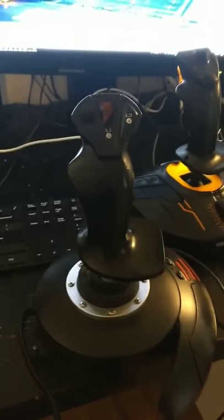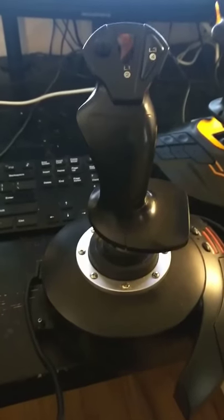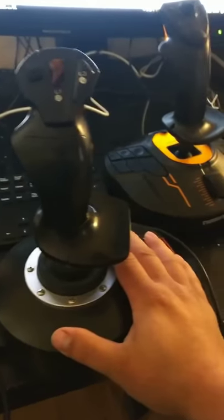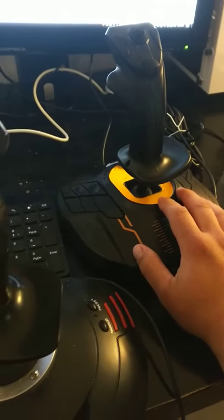This is a video to show a size comparison between the Thrustmaster T-Flight HOTAS X in front and the Thrustmaster T.16000M FCS HOTAS in back.